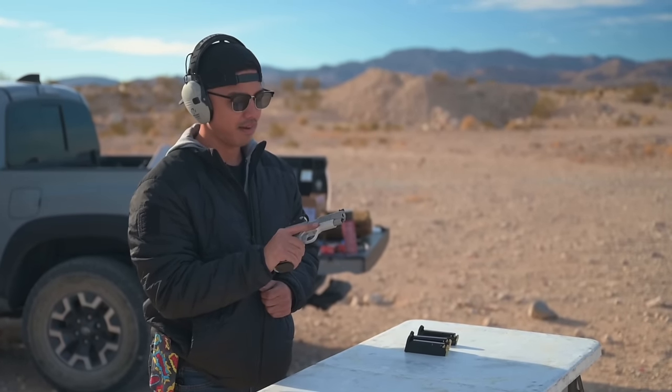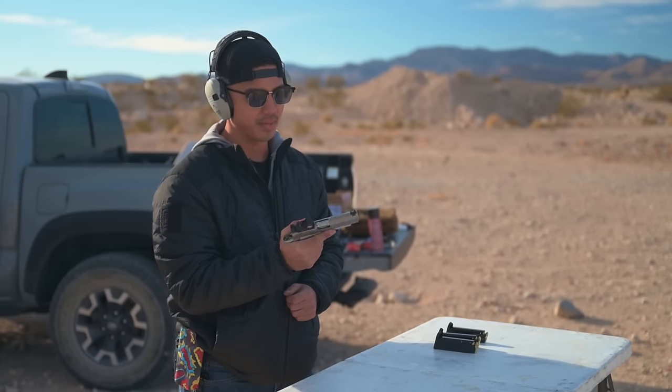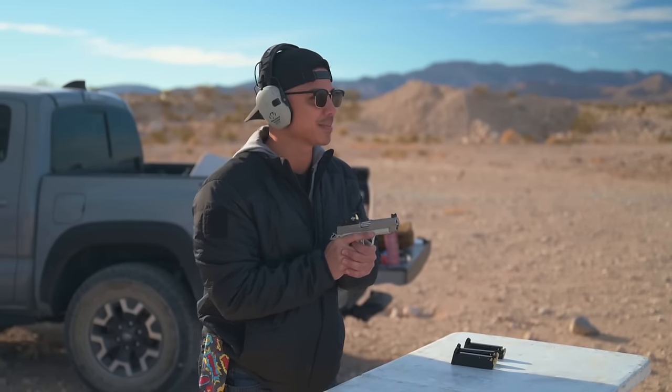All right Landon, I believe this is one you've been waiting for, right? Long time coming, man. I'm excited. You guys just got these in — yeah, one two-tone or one stainless and one black. Long time coming, I'm excited.